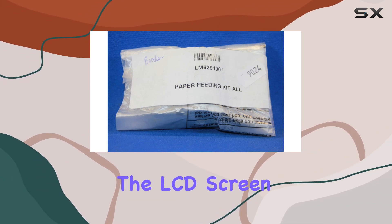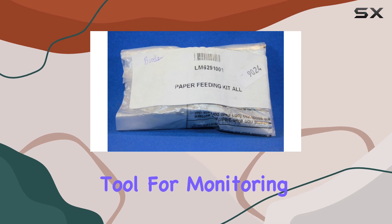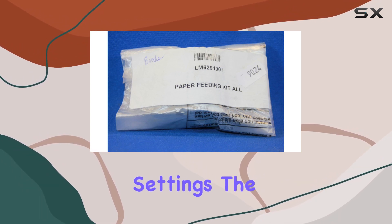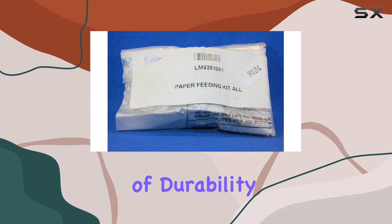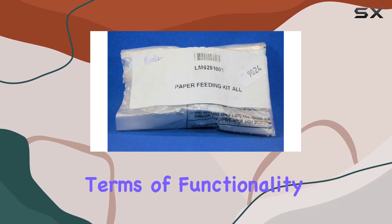Once in place, the LCD screen becomes a handy tool for monitoring and managing the paper feed settings. The glossy surface not only looks sleek but also adds a layer of durability to the kit.